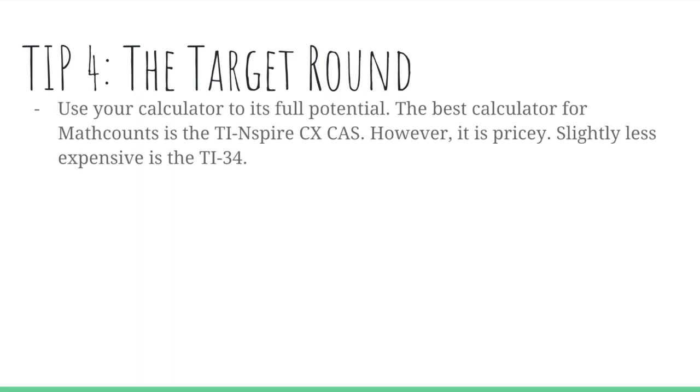Tip four is the target round. Use your calculator to its full potential. The calculator I recommend most is the TI-Nspire CX CAS — however, it's pretty pricey. Another good option is the TI-34. In either case, don't buy a new calculator right before the competition. Make sure you buy it up to a month before so you can get used to it and know your way around it, so you can use it to its full potential.